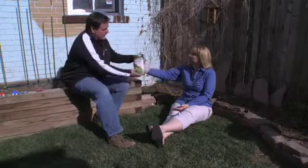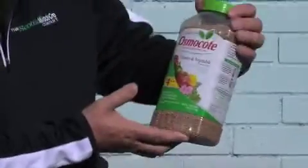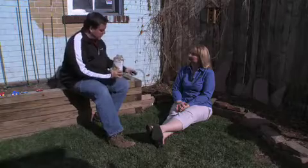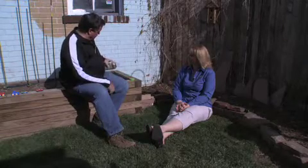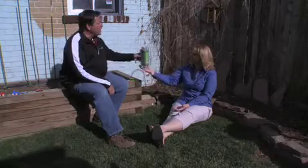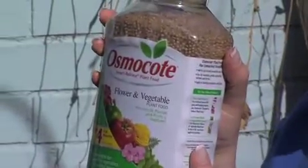I love this product because it's a nice time-release pellet, as you can see. This is for flowers and vegetables — it's a triple 14 analysis, so it's good for just about anything. When you apply it, you just shake it out onto your plants, and with every watering from here on out, those beads will release a little fertilizer for the next three months. So our dig-in product of the week is Osmocote.